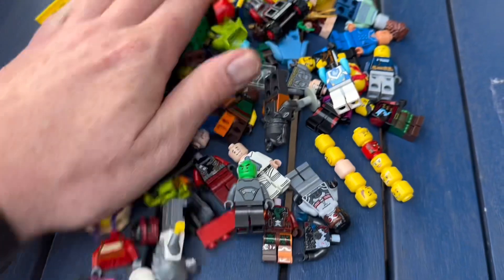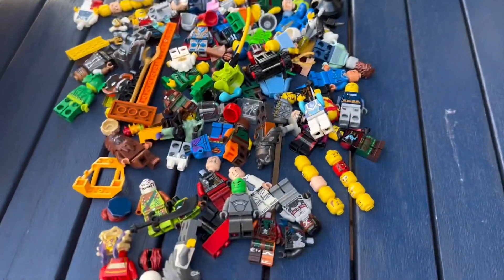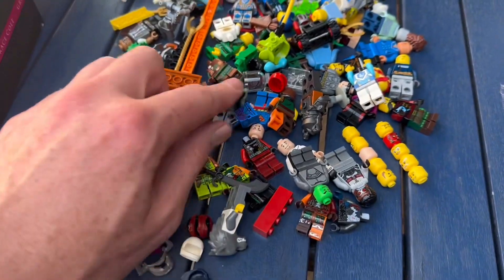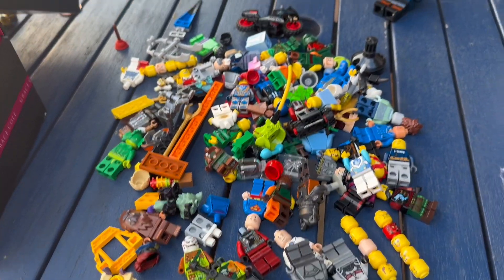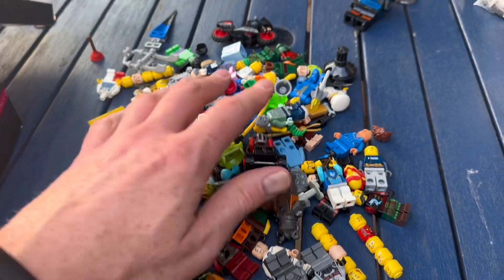We've got a bag of non-Lego stuff - counterfeit ones and things that are just awful, look at the state of that. Now we're left with not a great amount. A few heads just fell on the floor - pick them up. A few heads, a few bits and bobs, nothing of any decent value I don't think. There are that many different things with different heads on.